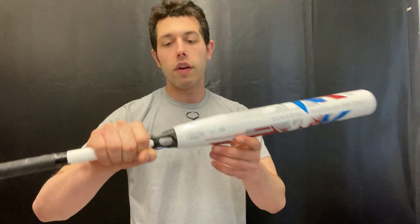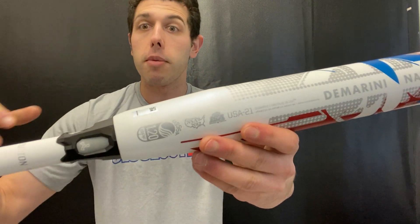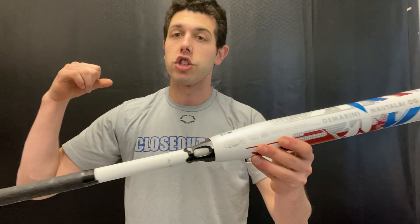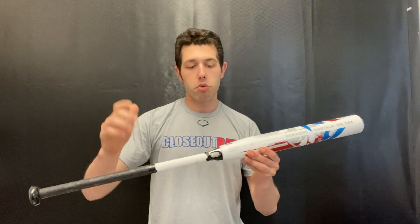This bat will have a composite barrel with a composite handle as well. You'll have that three fusion handle — technology we've seen before in slow pitch and fast pitch — which essentially takes away any vibration from the hands and moves it into the barrel.